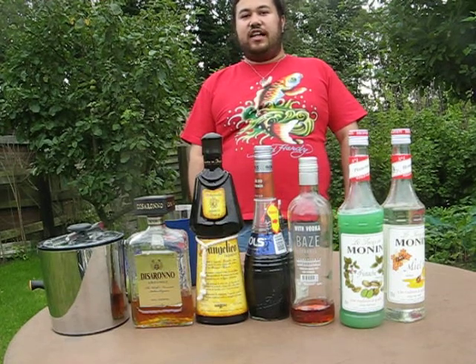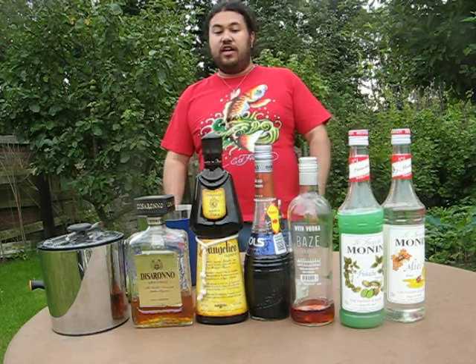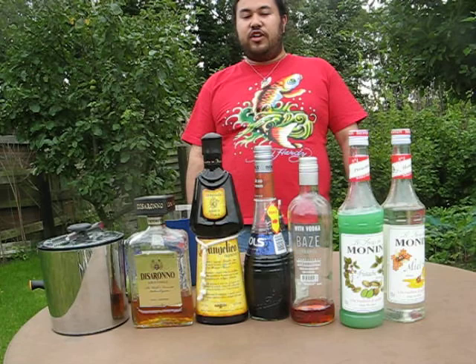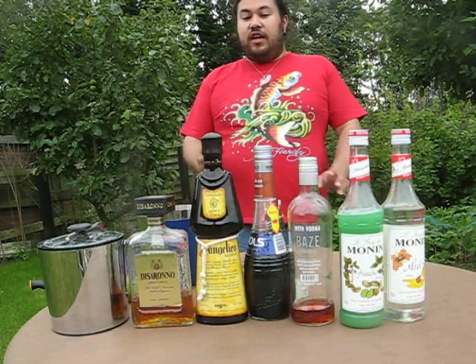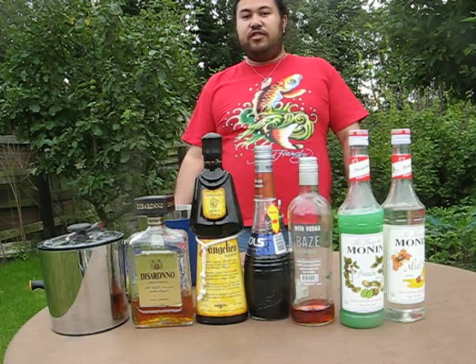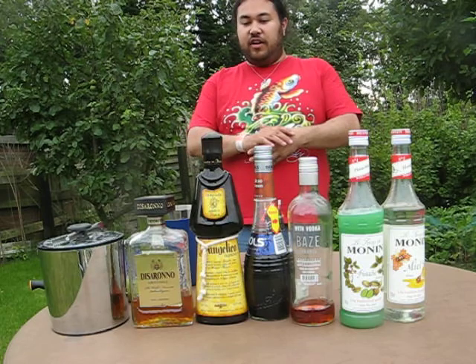Hi and welcome back to the Zelda series cocktails. This time we're going to make the Gorgon. In Ocarina of Time we have those stony creatures that I got inspired by to make this drink. Nearly all of the flavors have some nuttiness to them, so it's going to be a perfect mix for a Gorgon, I think.